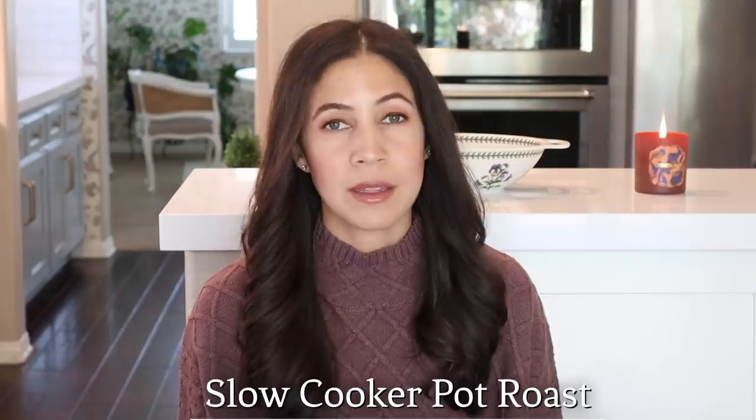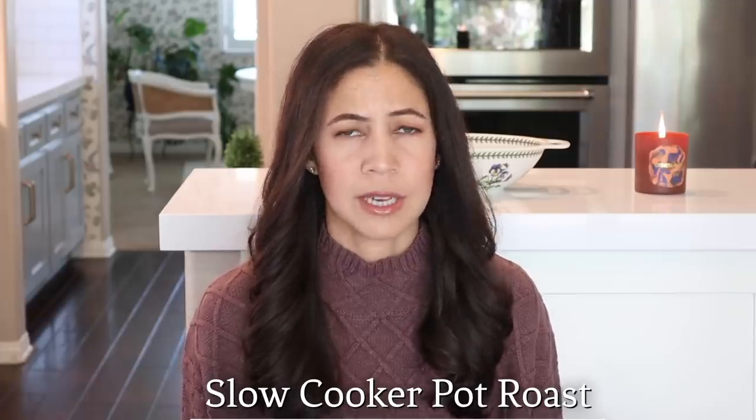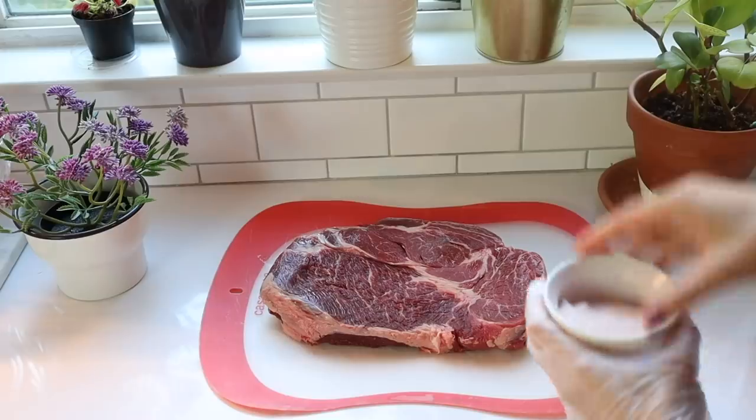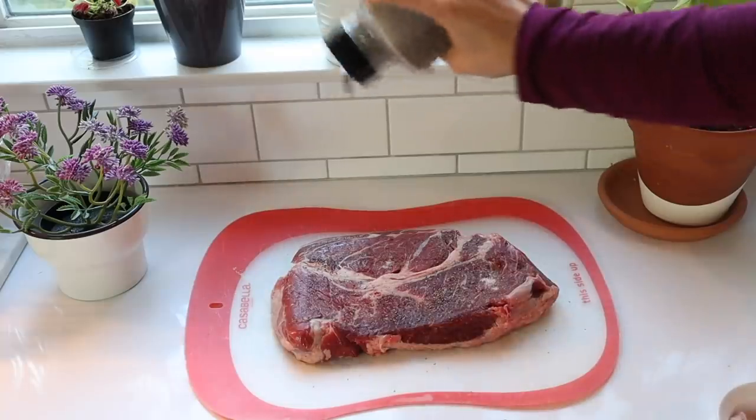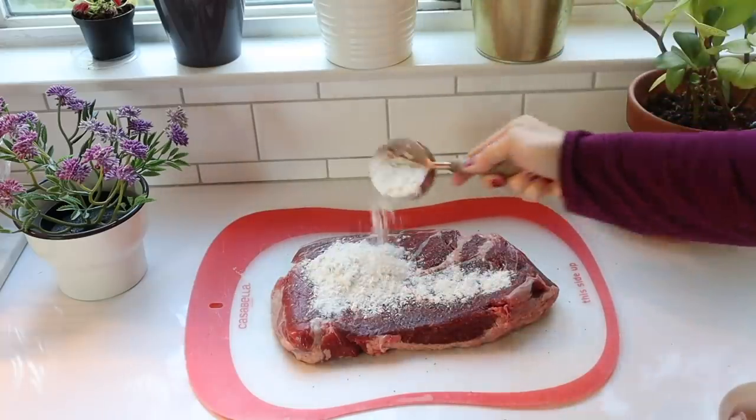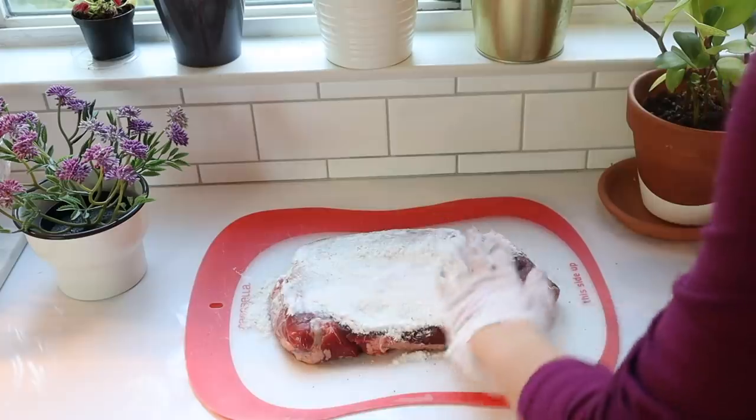Let's start off with my famous slow cooker pot roast. I've been making this dish for over 15 years — it never gets old, it's really good. You're going to start off with around a three pound chuck roast. Season it with salt and pepper, then rub some extra virgin olive oil into the meat. Then sprinkle flour on each side of the roast and rub it in.